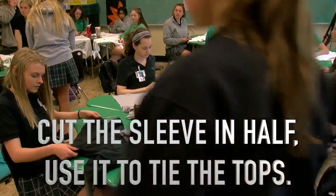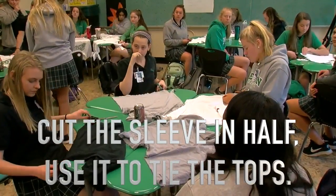Then cut the sleeve in half — along the seam is good. And that's what you use to tie them at the top.